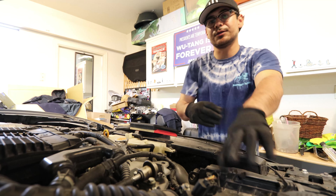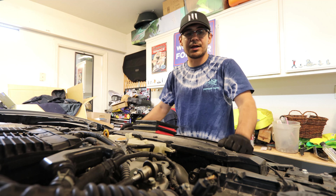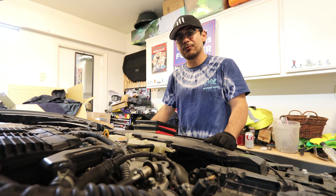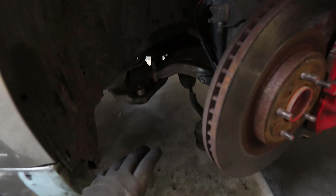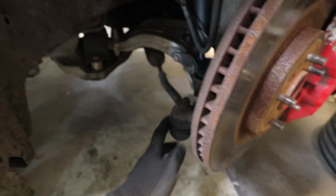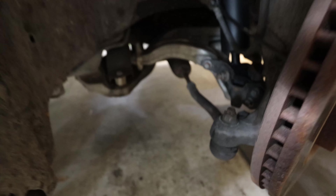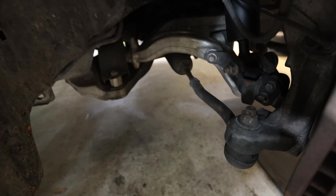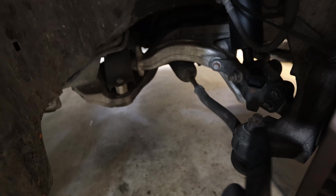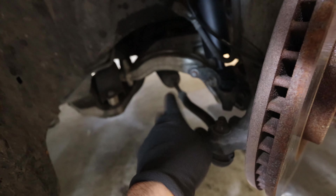We're going to hop under the car and do the tie rods. We're going to take off the nut that holds on the tie rod — we are replacing both the outer and the inner tie rod. It's going to be fairly simple, nothing too crazy. This is a 17 millimeter nut, so let's go ahead and take it off.